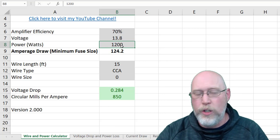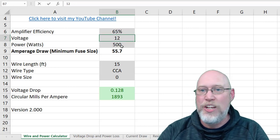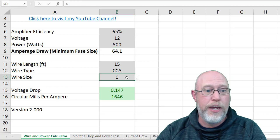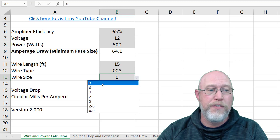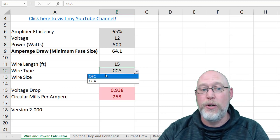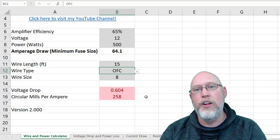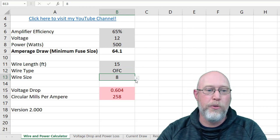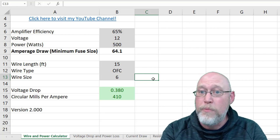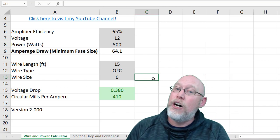Let's run more examples. Say you have an entry-level 500-watt system, 65% efficient, sitting still with the engine off running on battery at 12 volts — you're going to need 64.1 amps. Can you get away with 8-gauge wire on a 15-foot run? With CCA, no — and even with OFC it still won't do the trick. You've got to bump up to 6-gauge wire — and there you go, that'll do the trick. That's how you use the calculator: tinker with the numbers before you go buy your power wire, and really do this before you buy your amplifier so you know what you're going to need.